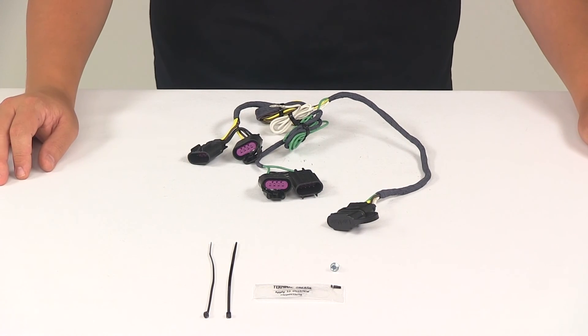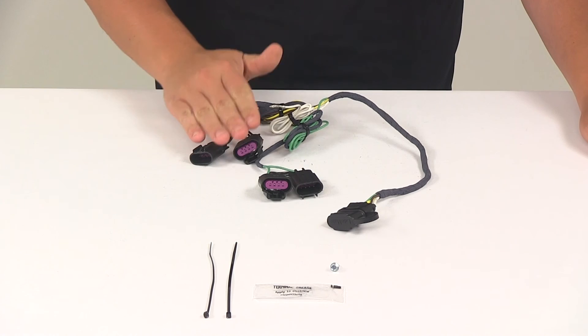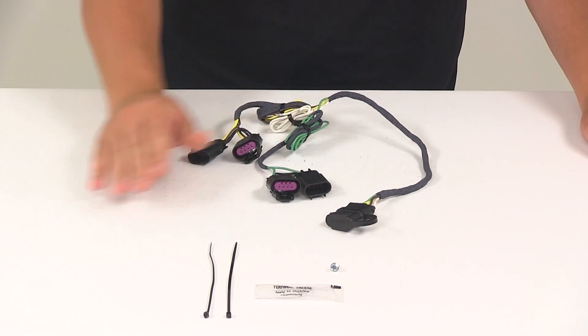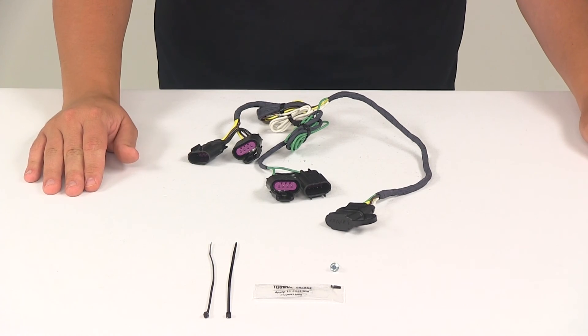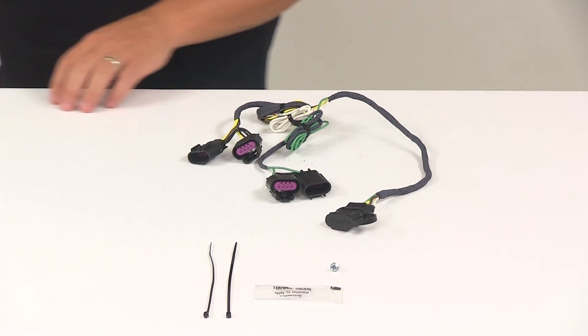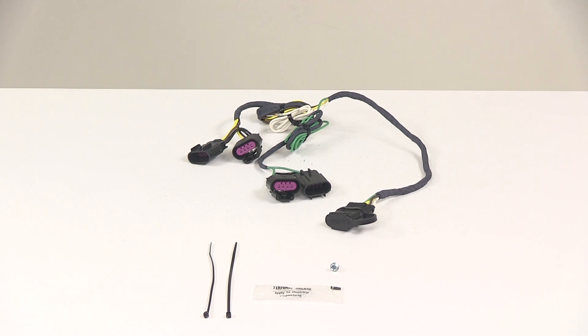It's also recommended that you use a small amount of grease on all your electrical connections, like the plugs on the vehicle and the four-pole connector itself. The grease is designed to help prevent corrosion and it is included with the kit. That's going to do it for today's look at the Hopkins plug-in simple vehicle wiring harness with the four-pole flat trailer connector.